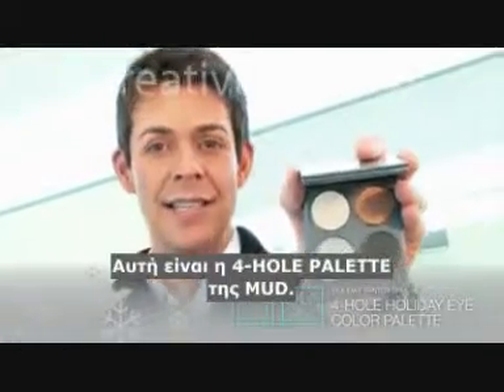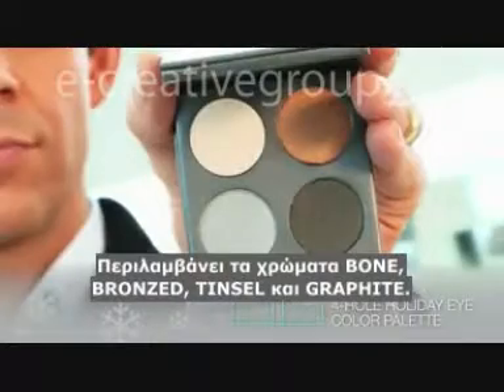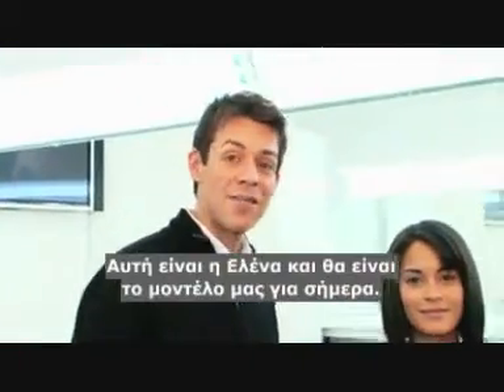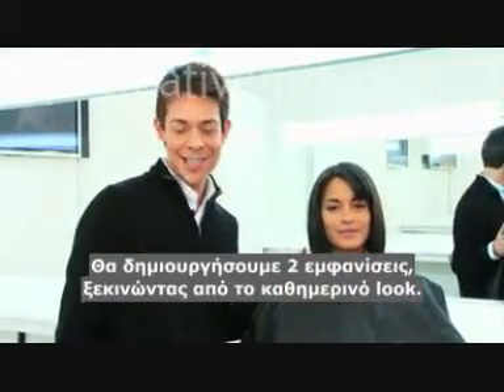This is our four-hole palette. It includes bone, bronze, tinsel, and graphite. This is Elena — she's going to be our model for today. We're going to recreate two different looks on her, starting with the casual daytime look.